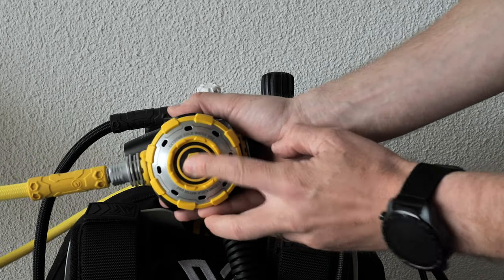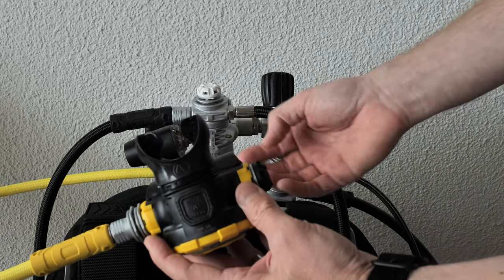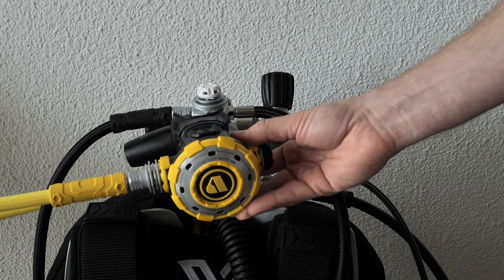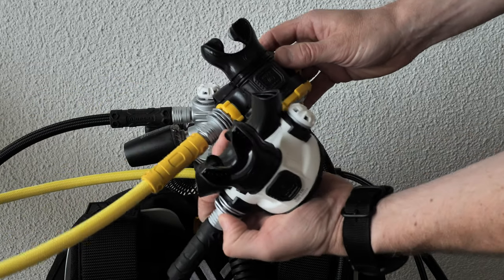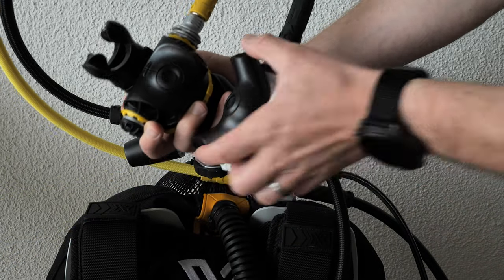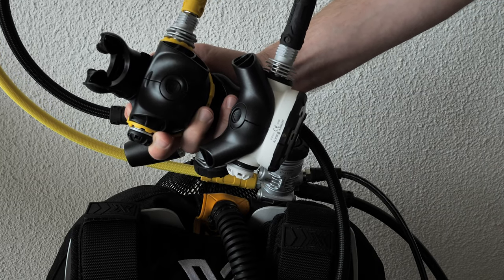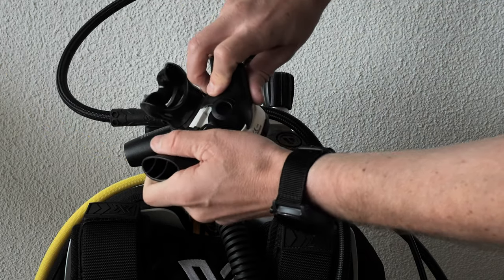The octo also has a nice big purge button and appears to be identical to the main second stage except for the mouthpiece. You can always change these to whatever mouthpiece you prefer — my personal favorite is the conformo mouthpiece. The primary second stage has large exhaust valves on the sides; the octo has slightly smaller ones because of the smaller footprint. They're very easy to swap — just push and pop them off.